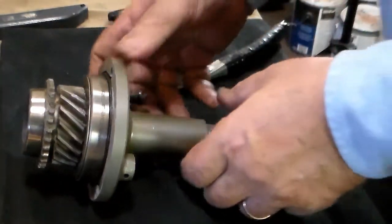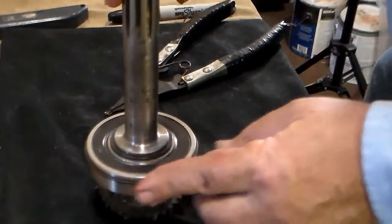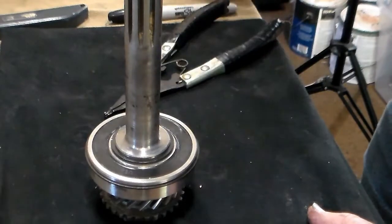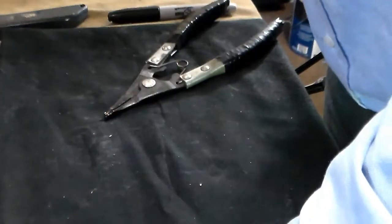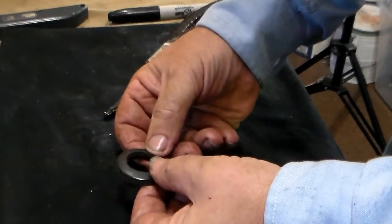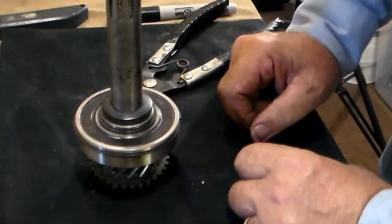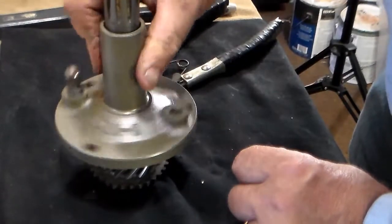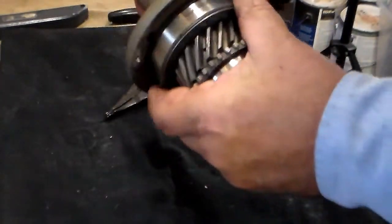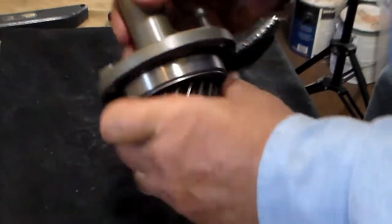Now let's talk about why I'm installing a sealed bearing. What the T90 transmission uses for a seal has been and always will be considered a joke. This is the front seal — it's a piece of felt with a piece of rubber on it. That piece sits right on the shaft and spins inside against this surface. What's to keep the oil in there? Just that little bit of rubber seal. I've never been very successful at installing the factory seals and having them not leak.